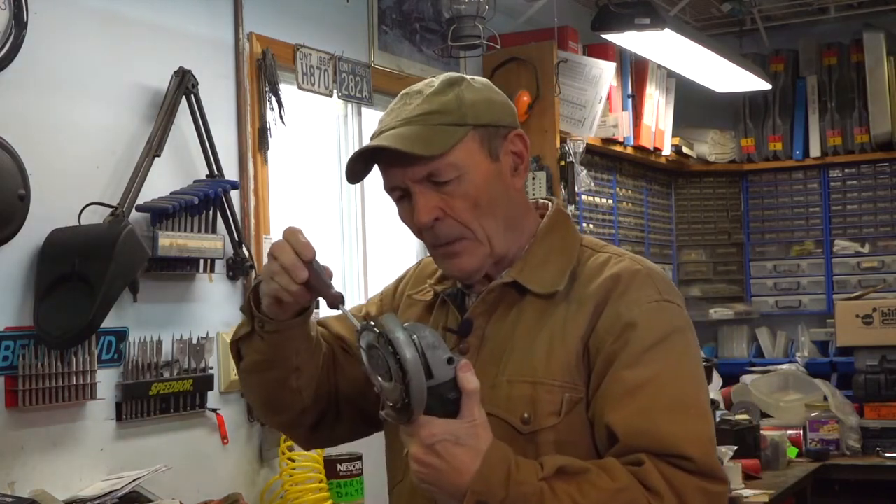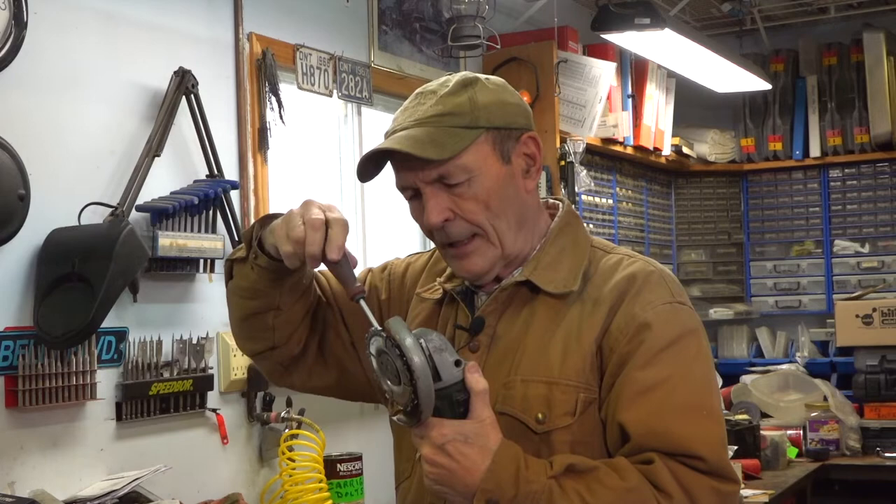So loosen that up, turn it a little bit, and then tighten it back up. Does it work? Watch this.